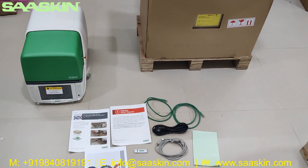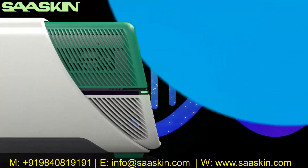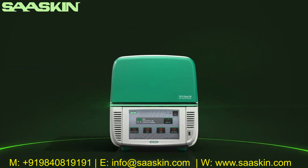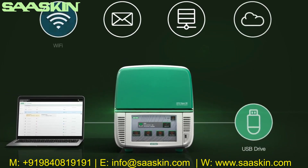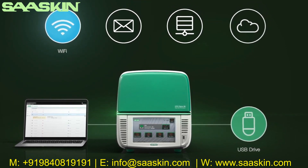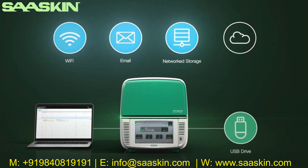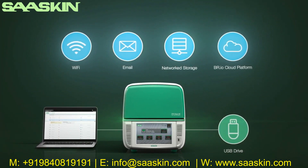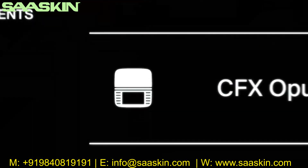Introducing Bio-Rad CFX Opus real-time PCR systems — modern connectivity with more flexibility than ever. CFX Opus can operate in a completely wireless environment, in addition to Ethernet connectivity and direct data transfer via USB. Connect with Wi-Fi for wireless access, program data and notifications sent directly to your email. The new network drive allows you to save and share data locally, and the system can link to Bio-Rad's BR.io cloud platform for remote setup, instrument monitoring, and data management.